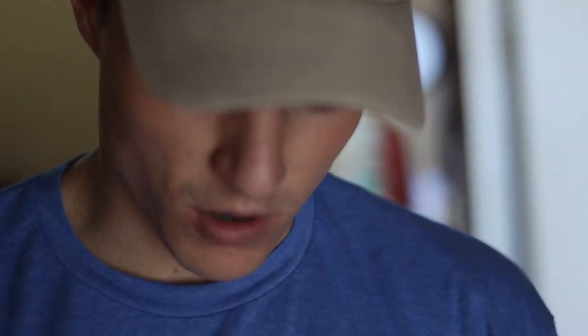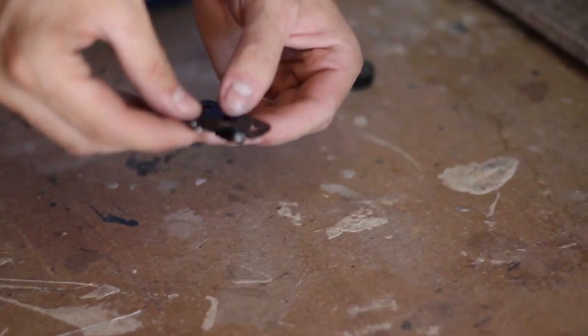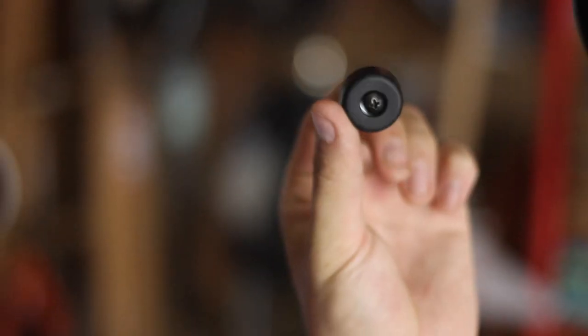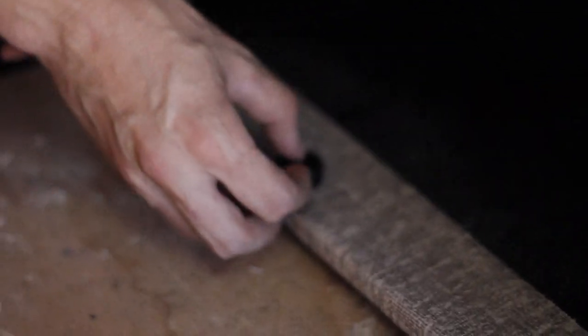One thing I'm going to do in order to keep pressure on it so that it'll stay up and hooked into the bar is I'm adding these little feet. I got some extra feet in my order from West Coast Pedal Board, and I'm going to attach them here to press against the back of the board.